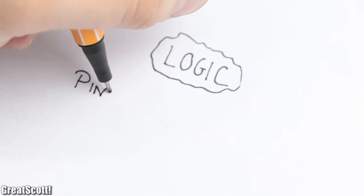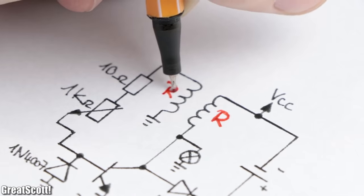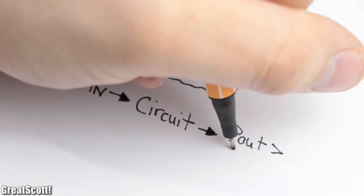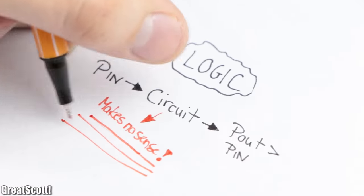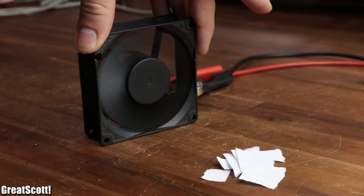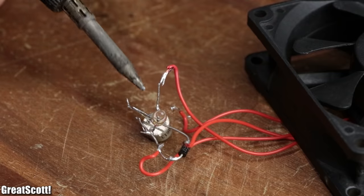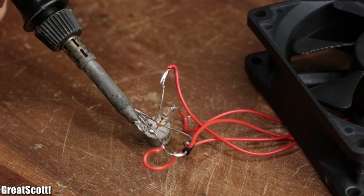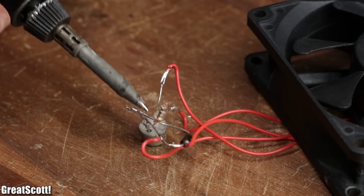All in all, this is simply a crude boost converter that definitely does not use free energy. From a logical standpoint, you supply input power, have dozens of resistances, voltage drops, and power losses in your circuit, and still expect more power on the output than on the input — that makes no sense. But I will give the circuit this: it is a pretty decent fan driver. Anyway, I hope you enjoyed watching this video. If so, don't forget to like, share, and subscribe. Stay creative, and I will see you next time.